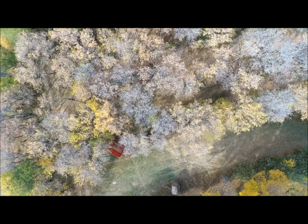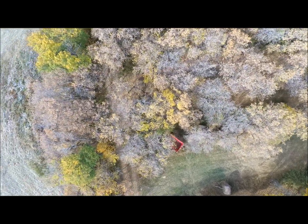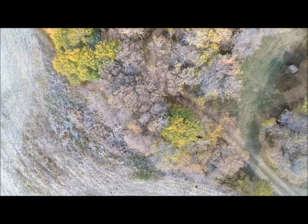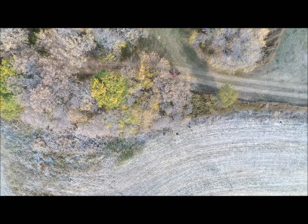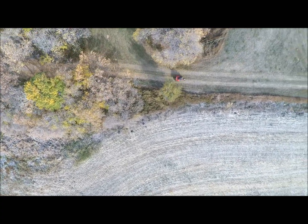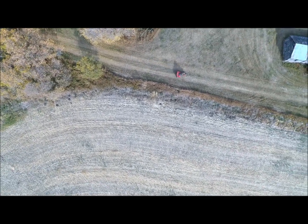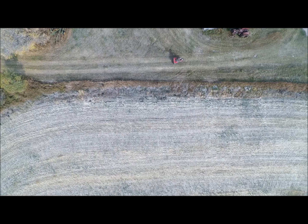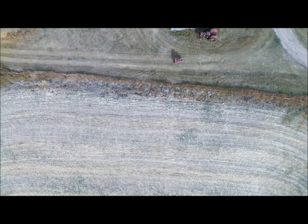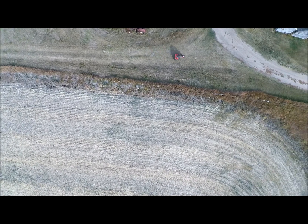Moving slowly along here, there's a row of bales there completely invisible from above. Coming to the trail, heading eastbound now. I was taking it fairly slow — I was trying to watch the tablet screen so I could tell what was happening with the drone, see if I was still in the picture or whether I was overdriving it.